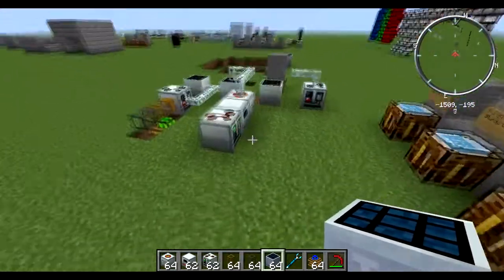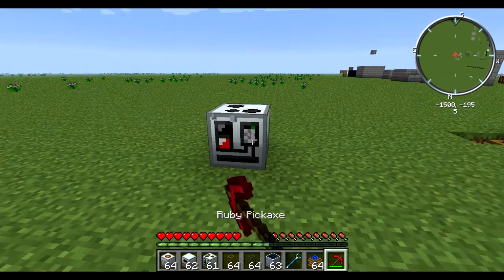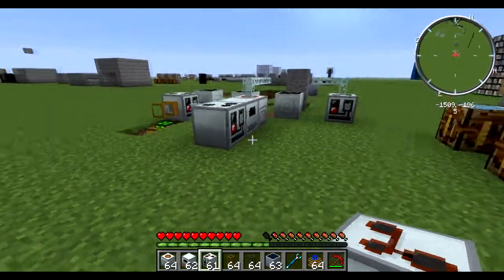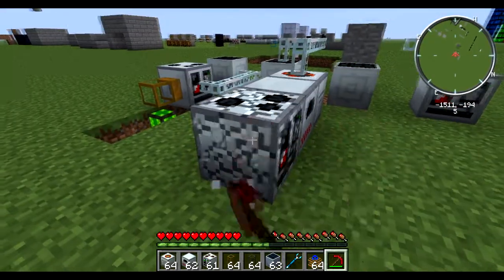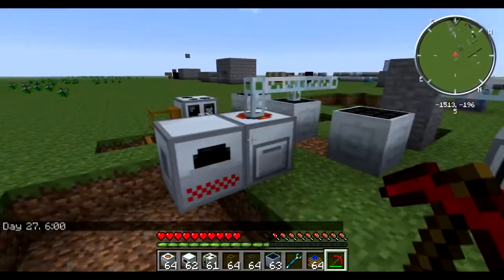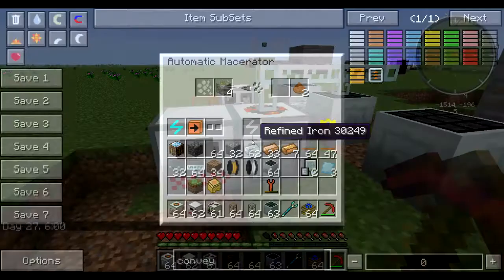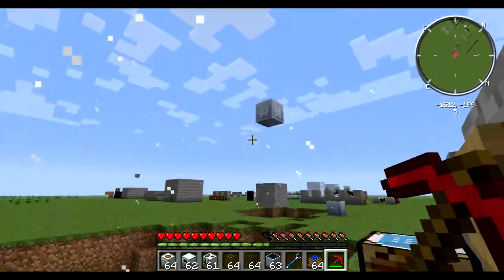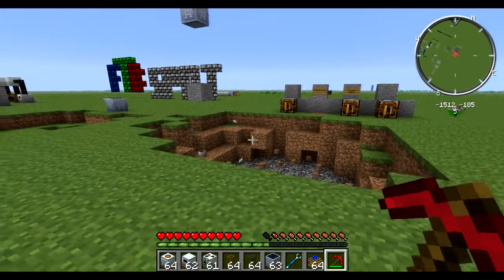The last thing I'm going to leave you with: normally when this is unpowered, you can break it with a pickaxe — you'll trash your machine, but you can do it safely. When these things are powered, something different happens if you break it with your pick: the whole thing just blows up. The explosions can be quite large and can ruin your entire setup because they cause chain reactions.